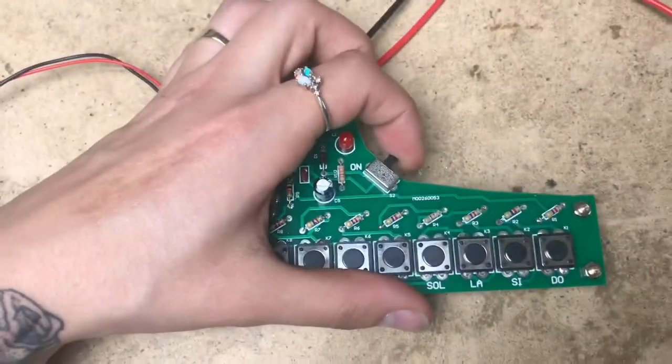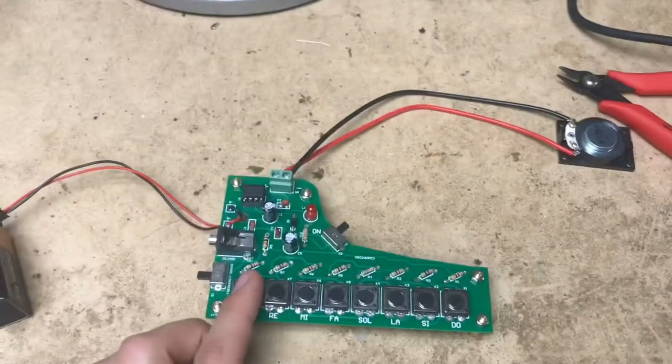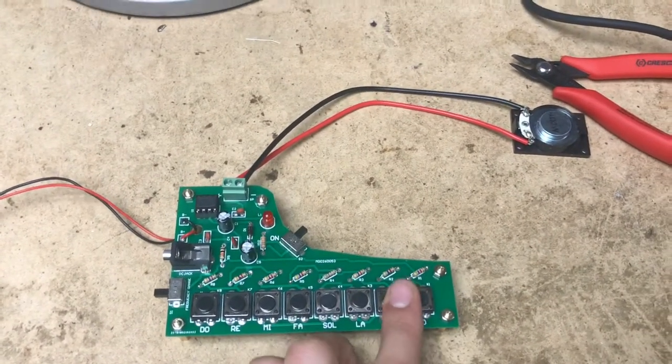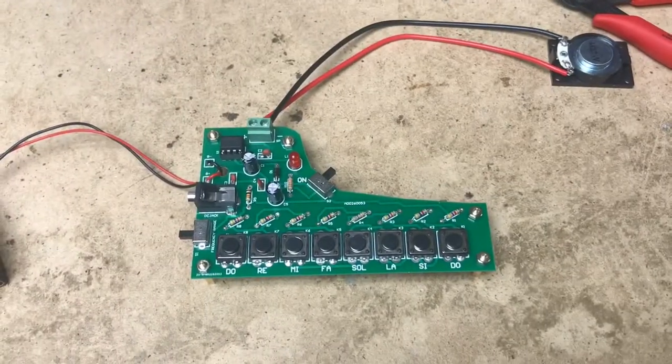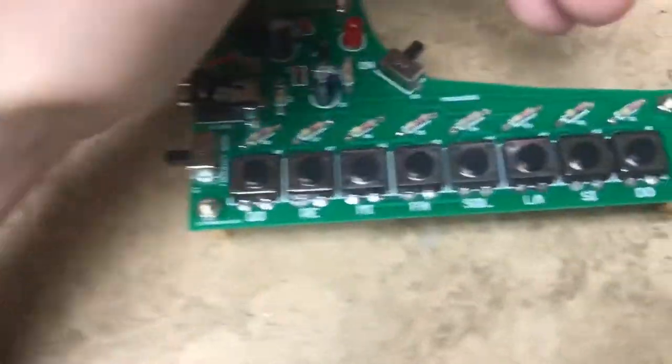And we're gonna test it out. Okay, so this is the off and on switch — switching it on. I want it on the lower frequency. Great success. Only thing is that this light is not turning on for some reason.